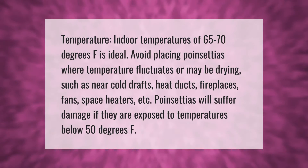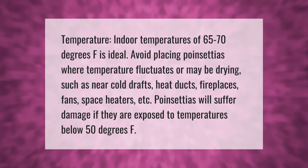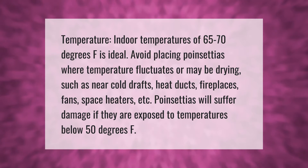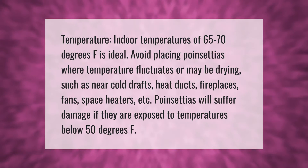Indoor temperatures of 65 to 70 degrees Fahrenheit are ideal. Avoid placing poinsettias where temperature fluctuates or may be drying, such as near cold drafts, heat ducts, fireplaces, fans, space heaters, etc.